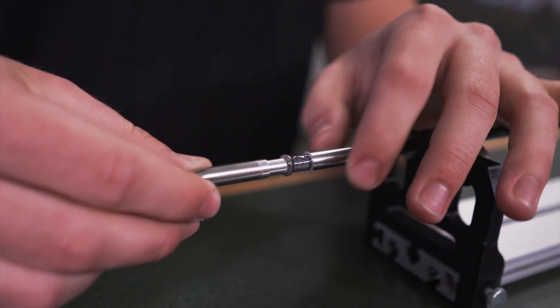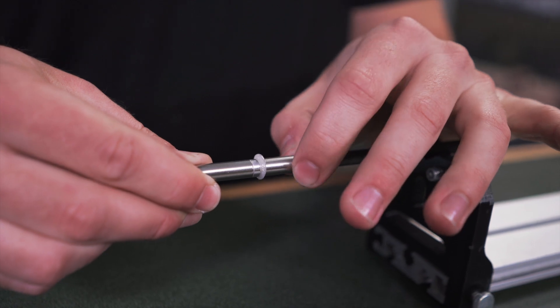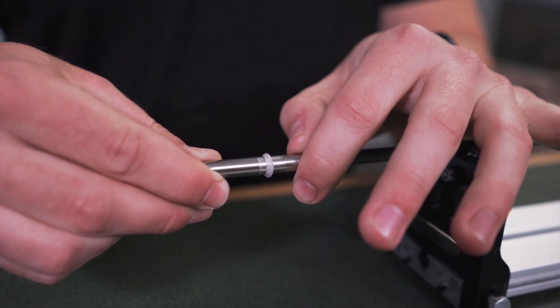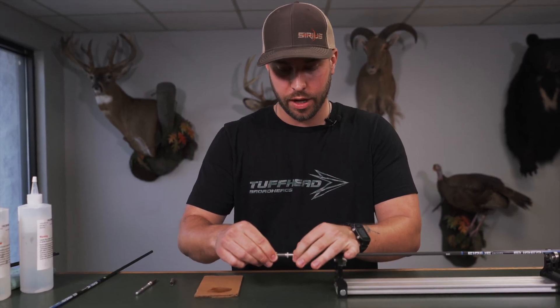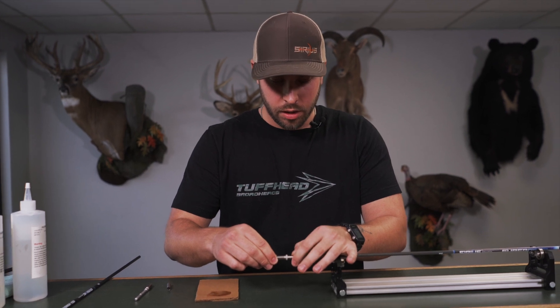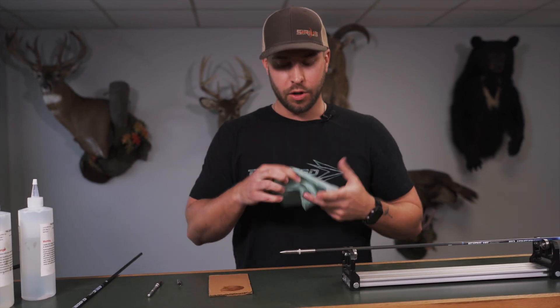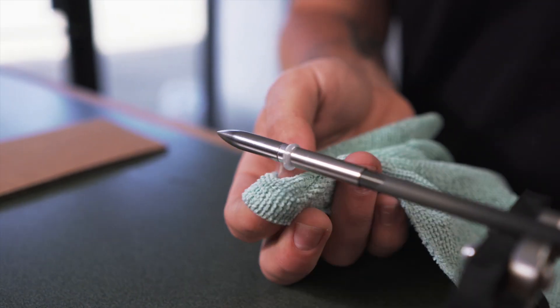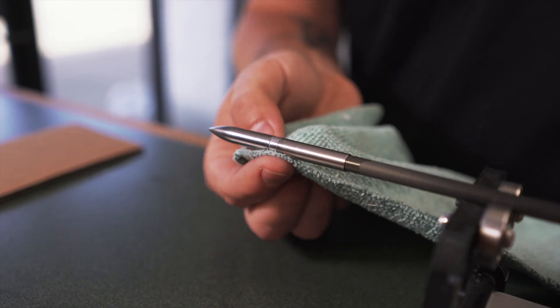Once you get that down there and it's nice and seated, you're going to bring your sleeve up — same concept. As you bring the sleeve up slowly, just keep twisting it. That's going to ensure that you get a full coverage of that epoxy around there. It's going to have some excess squeeze out, but that's okay — that's what we want. Give it about 10 turns, make sure everything's concentric. Grab your rag, towel, or paper towel and wipe off some of the excess on the front as well as the back.